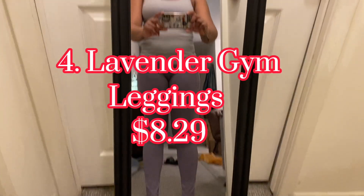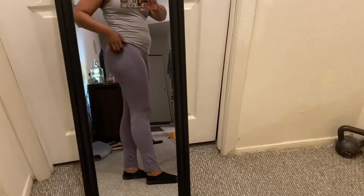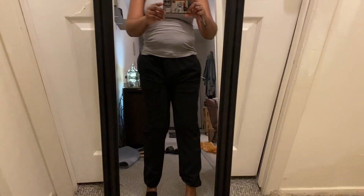These next leggings I'm not keeping. They don't look good on me — they don't shape me right, they just make me look straight. They're lavender with a side pocket for your phone, but the bottoms are crunchy and kind of baggy. The color is so pretty but I'm not keeping them.